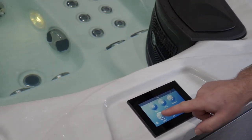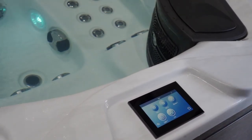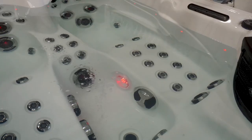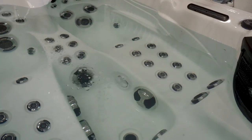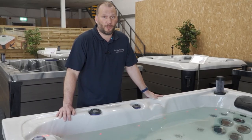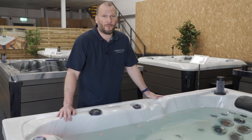To adjust the lights, simply press the button on and off until you get the setting and colour that you're happy with. Another great feature of this spa is it has an aromatherapy oil reservoir, which complements the quality of the spa.